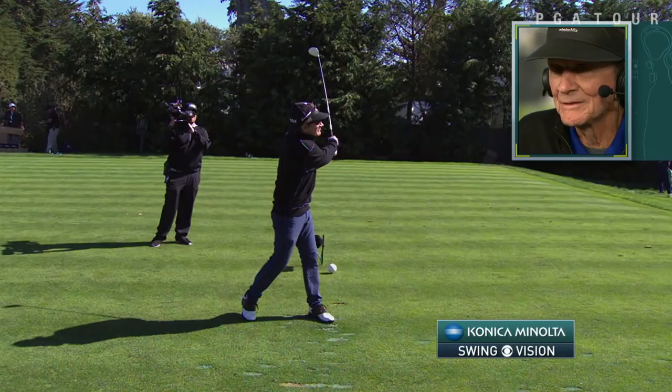If you can get a little bit more footwork, get these feet moving just a little bit more, Gary, you're going to get a little bit better turn and a little bit more distance.